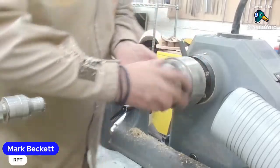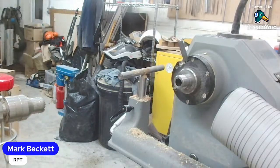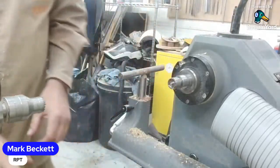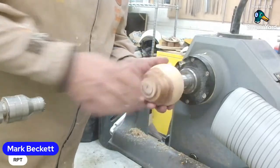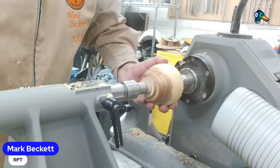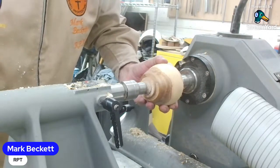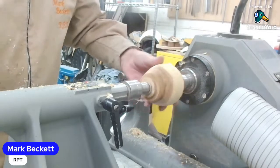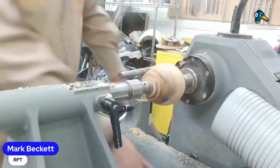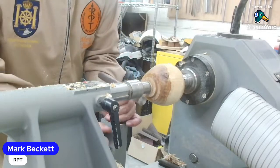I've just slowed down because I'm using O'Donnell jaws. The tenon on this has to be shorter - very short. But that's alright, you can just go back between centres, put it back between centres and it helps. And we now have an off-centred foot, so all I have to do is just trim this down a little bit.